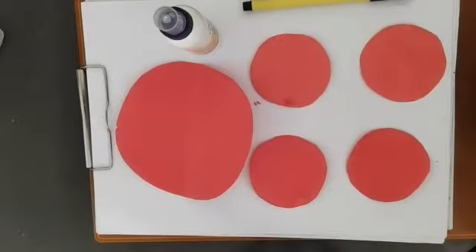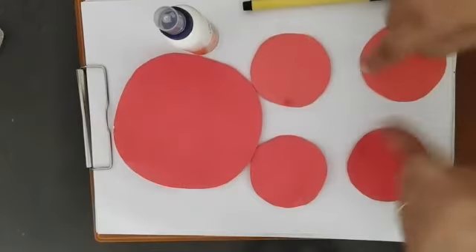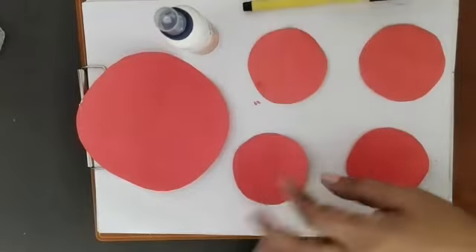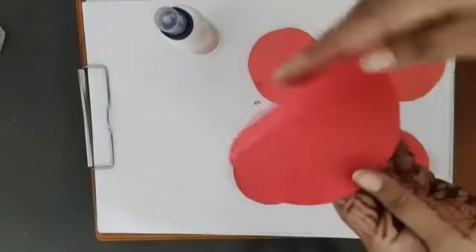Good afternoon babies! Today we are going to make something with this paper circle. I have a red color circle — one is big and these four are small. What we are going to do first is fold this circle.